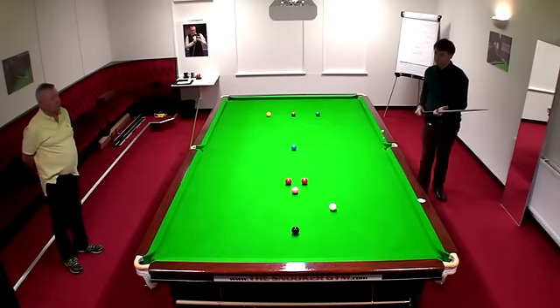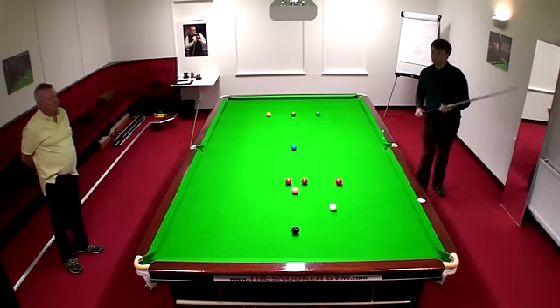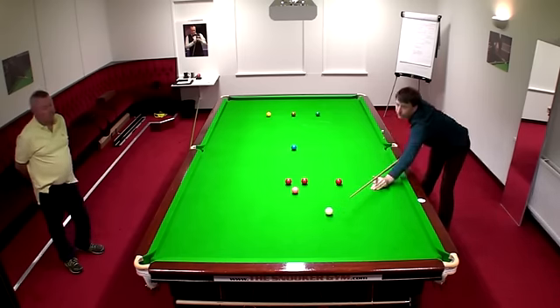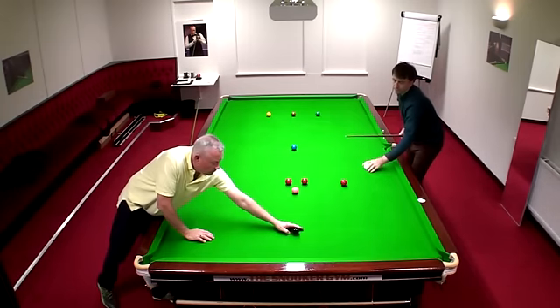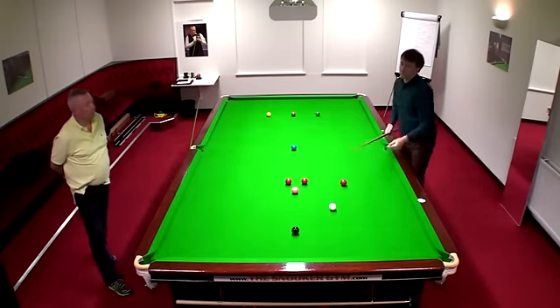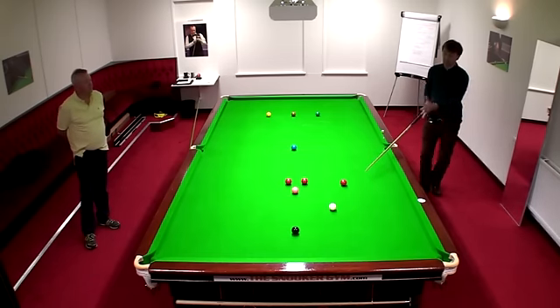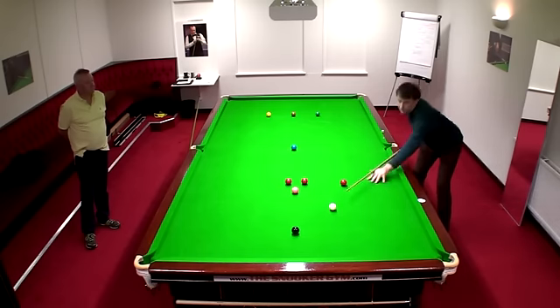If I wanted to come a bit further, any more than that it's an uncomfortable amount of side. So if I wanted to get position on this red, for example, just use stun.